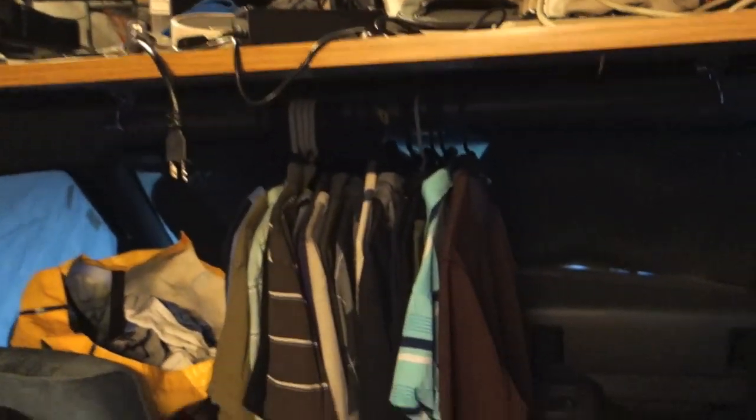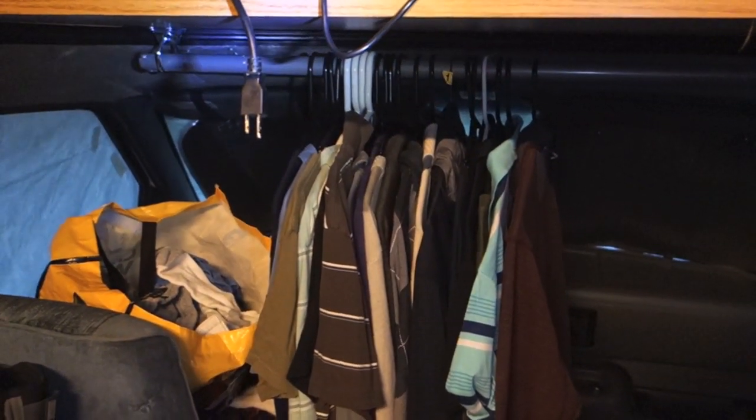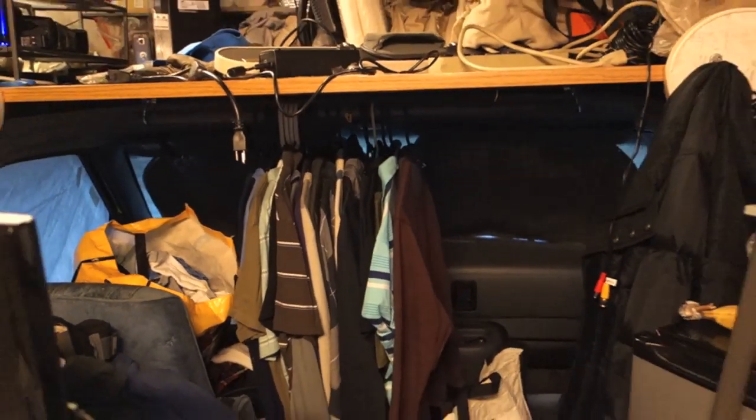So I just wanted to show off this quick and easy clothes bar that I installed — it wasn't hard at all, worked out perfectly. For under $20 I've gained a ton more space up here, so I'm really happy with that. All right, take care guys.